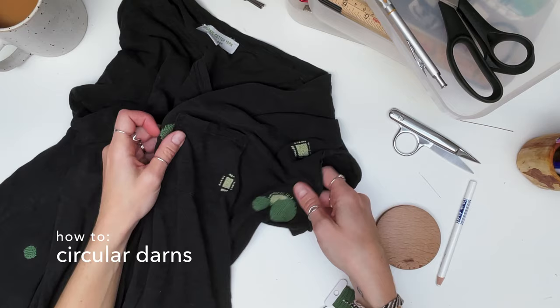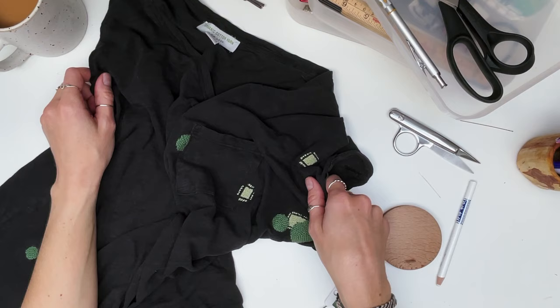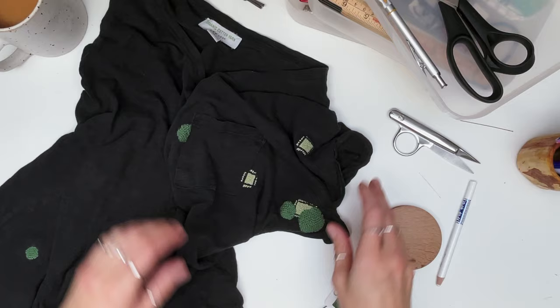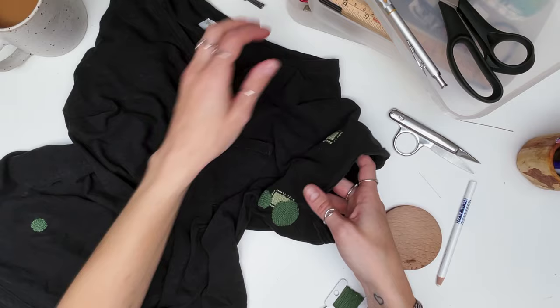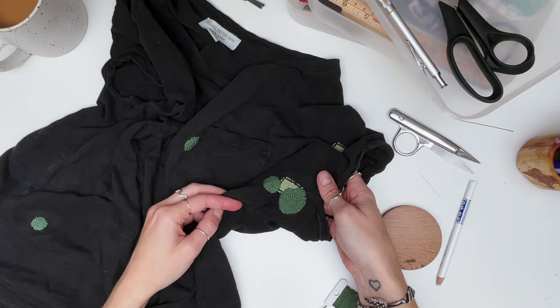Hi - unbelievably, this is my third attempt filming the repair of this t-shirt. I've had so many technical difficulties over the last week, so I'm really hoping that if you're watching this, it's all gone well. It does mean that I've already done quite a few of the repairs this t-shirt needed. Luckily it's full of holes and there is still something for me to repair and show you.